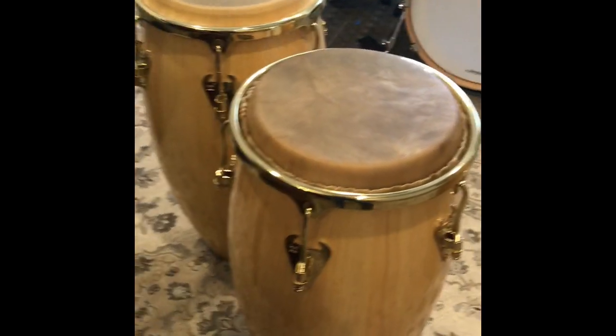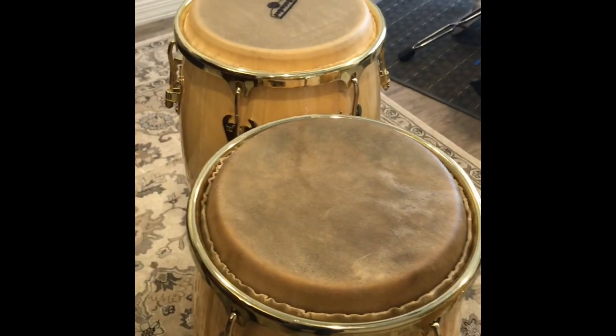I'm going to do a video tutorial on putting conga heads on the old-fashioned way.